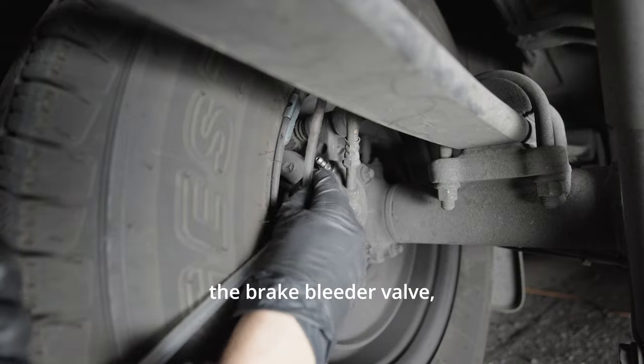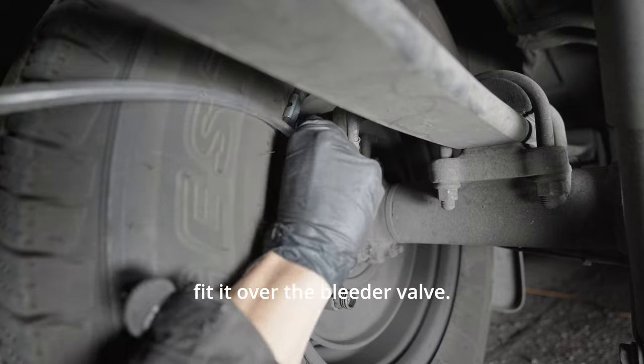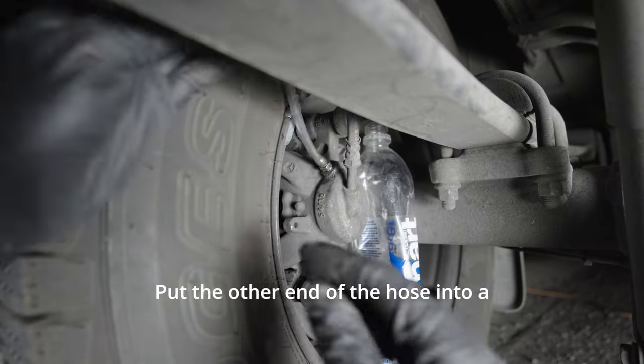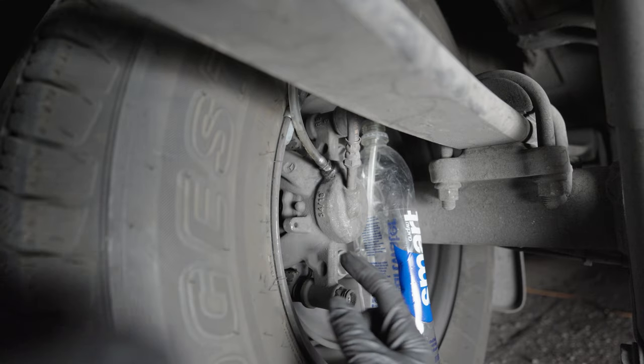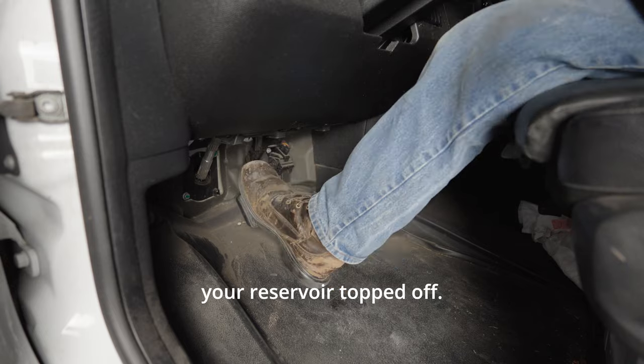Start by loosening the brake bleeder valve, then take a piece of rubber hose and fit it over the bleeder valve. Put the other end of the hose into a container to catch the old fluid. Hop in the driver's seat and pump your brakes, making sure you keep your reservoir topped off.